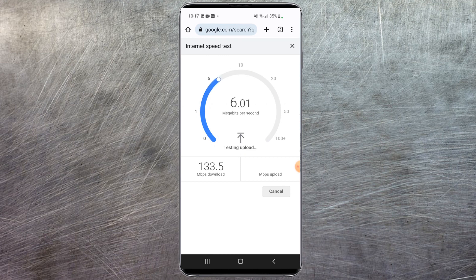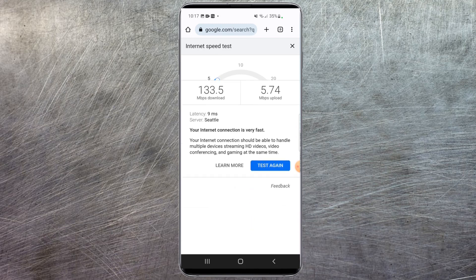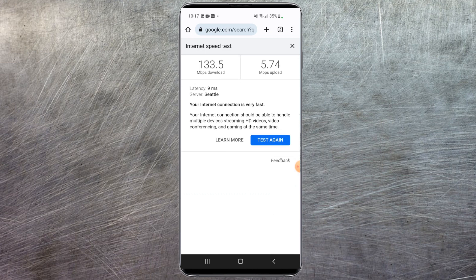After it's done testing download, it'll show uploads. Uploads for me are usually between 5 and 10 Mbps — yours might be faster if you have faster internet. After about a few seconds, it'll show your average download and upload speed. You can run the test again and it'll tell you whether your internet's very fast or not. Hope you found this video informative — if you did, please hit that like button. We'll see you in the next video.